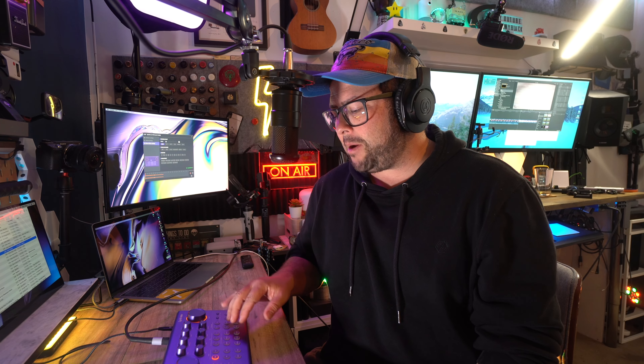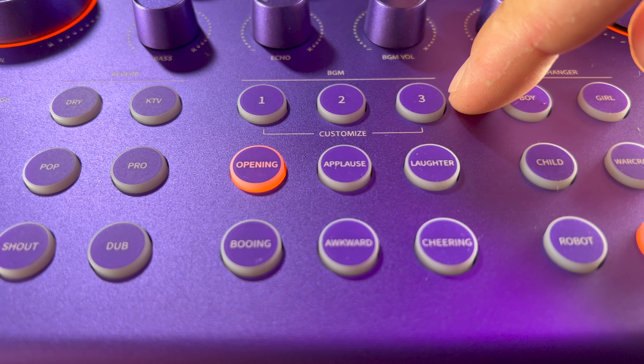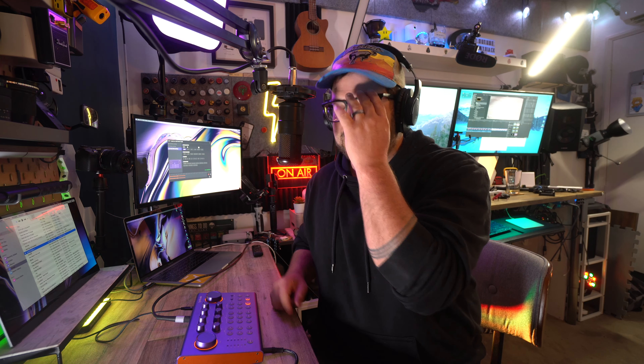Then next to that, we actually have background music sound effects already on there: booing, awkward, cheering — just a little low quality — laughter, applause, and an opening sting. I wish you could customize those ones specifically with different sounds like crickets or whatever. However, they do have three customizable buttons up at the top. If you want to record something, just hold down and record it. So right now I'll use this Mars voice and hold down number one — "K105 has the greatest music in the world" — then press the button and it plays back. There are three different customizable buttons, which is really cool.